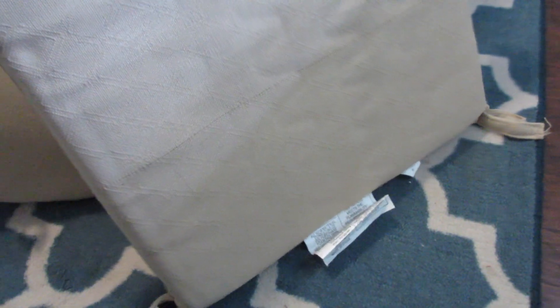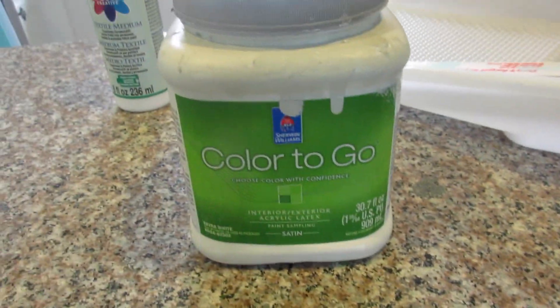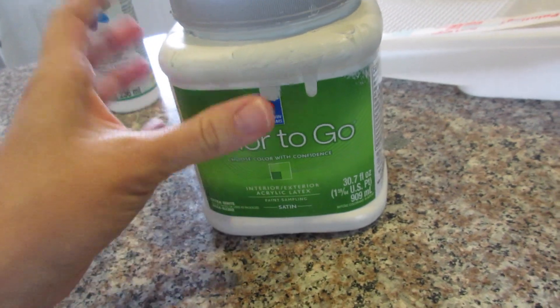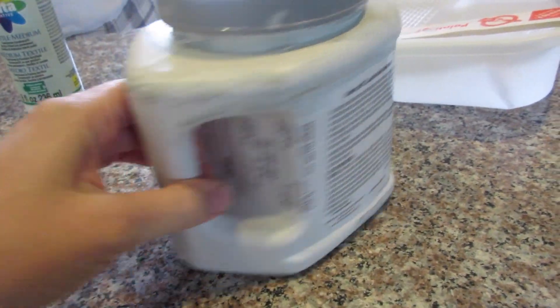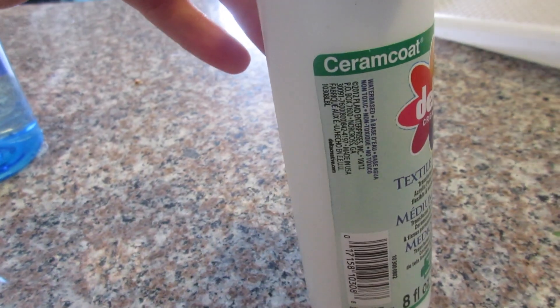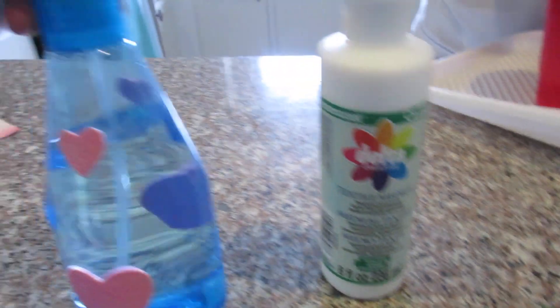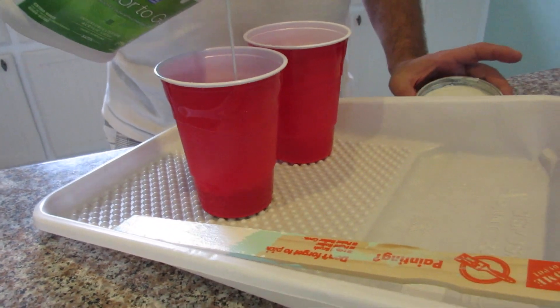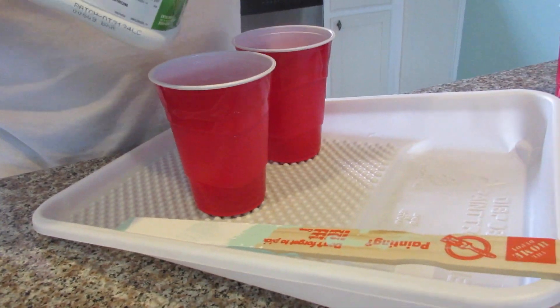I'm using a tutorial I found on Pinterest as a guideline. She said to use acrylic paint — this is actually the same paint we used on the wall in the nursery, what was left over after we painted the room. You also need a fabric medium; she recommended this one made by Delta. I got it on Amazon for about six dollars. You'll also need a spray bottle of water. The ratio she says to mix at is one part paint, one part fabric medium, and two parts water.